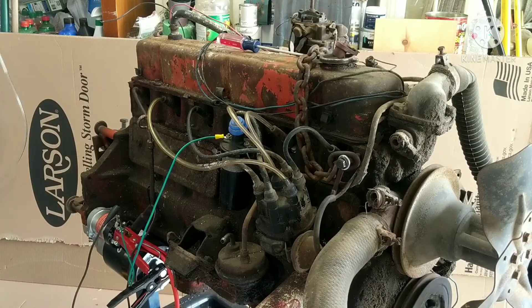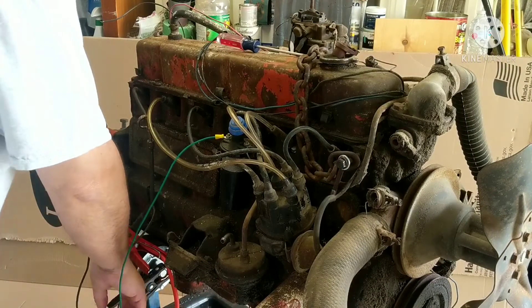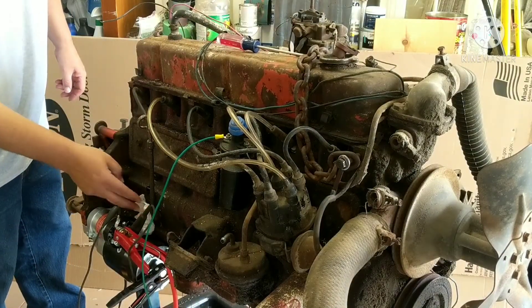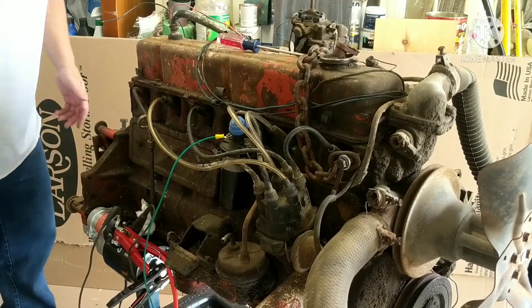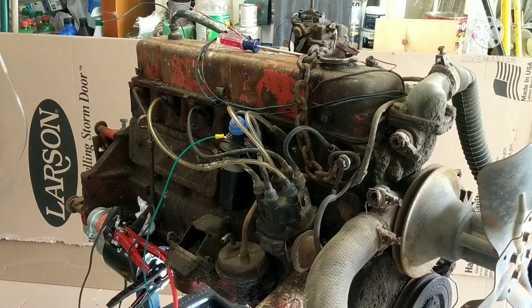It is pumping some oil because I'm getting oil up here — jeez, oil leaks everywhere. It's getting right out of the fitting where the mechanical oil line would go, so it is pumping some oil — that's good. I'm going to have to pull that out and plug that up too. I'm going to pretty much call this one a failure for right now.